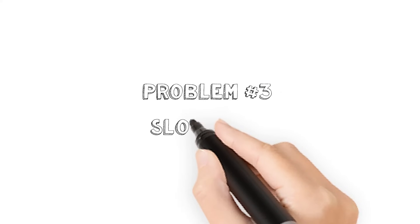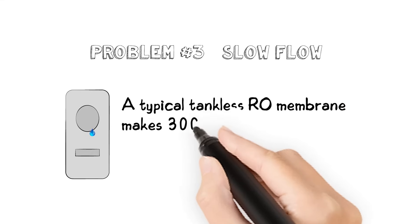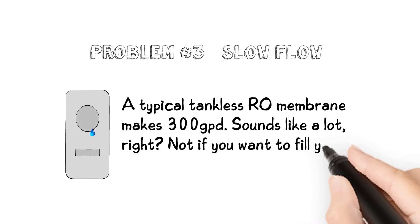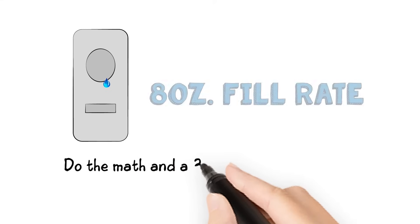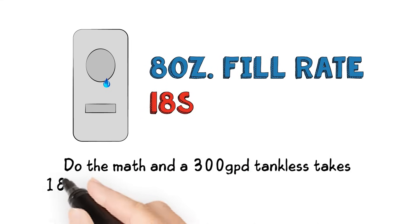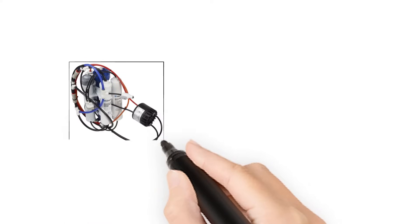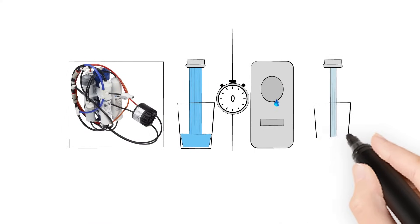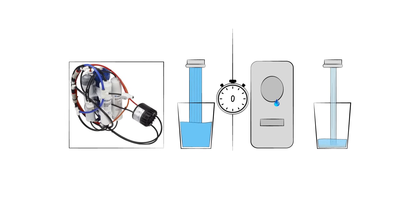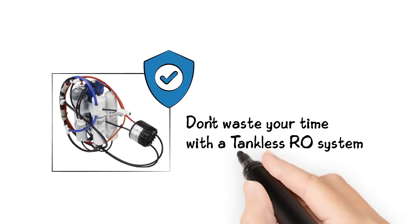Problem number three: slow flow. A typical tankless RO membrane makes 300 GPD. Sounds like a lot, right? Not if you want to fill your glass or a baby bottle in a hurry. Do the math and a 300 GPD tankless takes 18 seconds to fill an 8-ounce glass — that's way too slow. HomeMaster RO systems with the non-electric permeate pump use a combination of larger fittings and tubing to fill the tank fuller and at a higher pressure. HomeMaster fills your 8-ounce glass in 4 and a half seconds. Don't waste your time with a tankless RO system — get a HomeMaster.